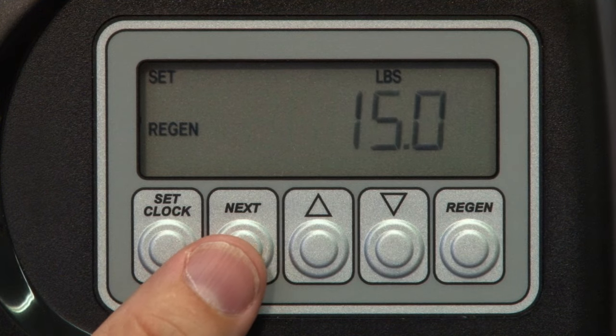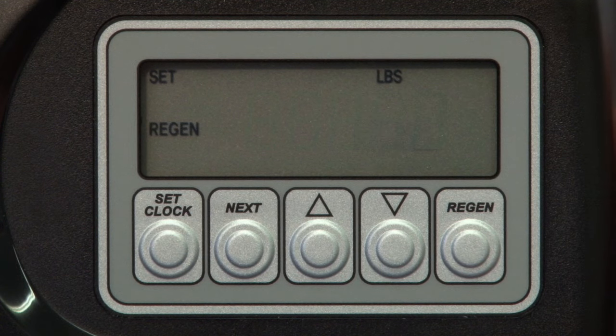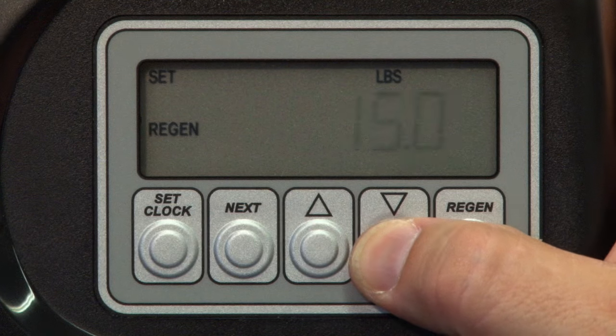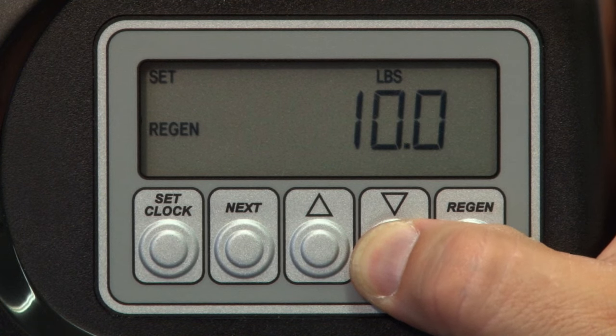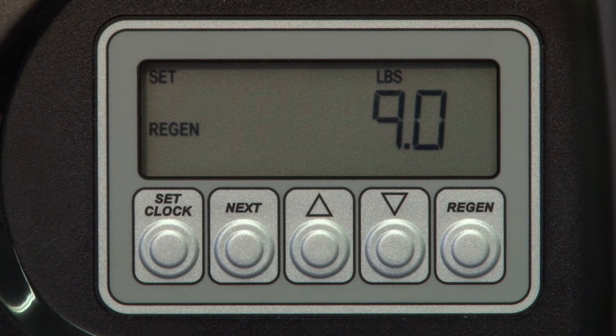With your capacity set, you should now know the amount of salt you're going to use for regeneration. Press Next to enter the regen pounds setting. Here's where you'll enter the total number of pounds of salt you'll use for regeneration, and not just the pounds per cubic foot. For example, if you have a one cubic foot system at 27,000 grains capacity, you would generally set that for a nine pound setting. Now if you had a one and a half cubic foot system and wanted to set the system up for nine pounds per cubic foot, you would simply multiply nine times 1.5, or set the total salt for regeneration to 13.5 pounds.